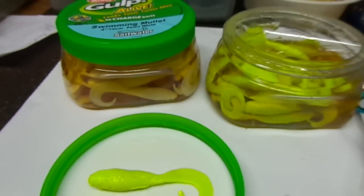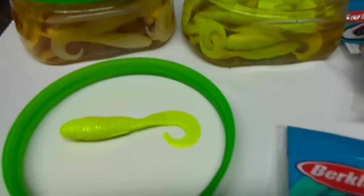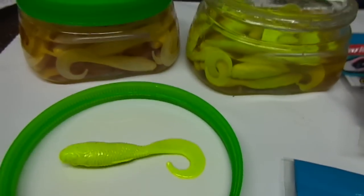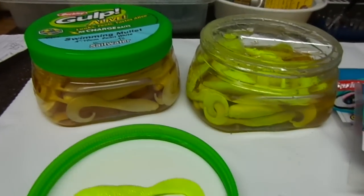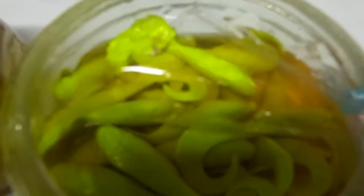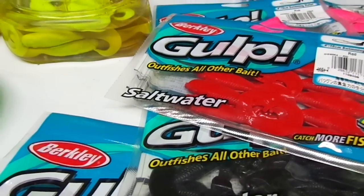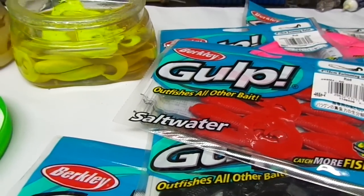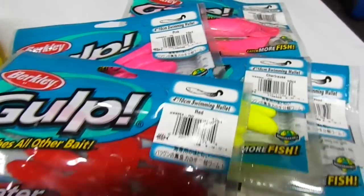These things work extremely well on fluke and summer flounder. I've caught at least 50 of them so far this season in only a few trips, so we can highly recommend it to you. Berkley Gulp Swimming Mullets — excellent for fluke slash summer flounder, depending on your neck of the woods.